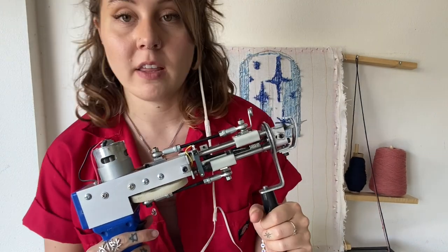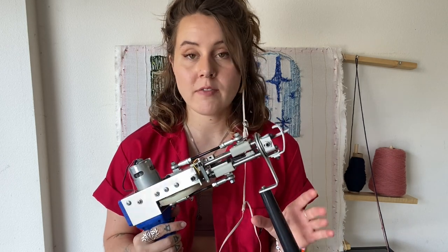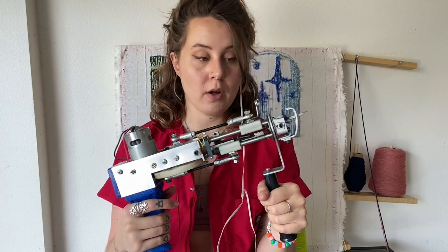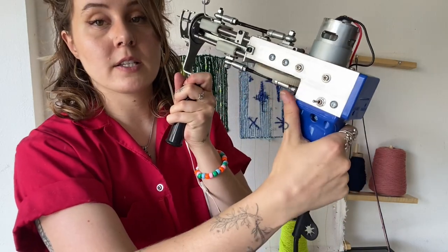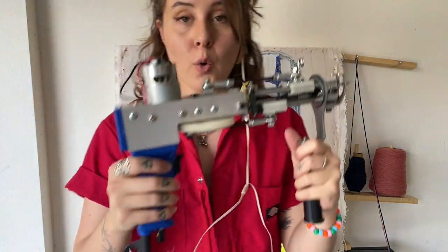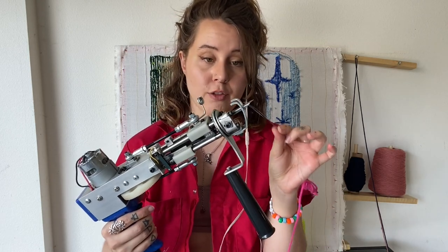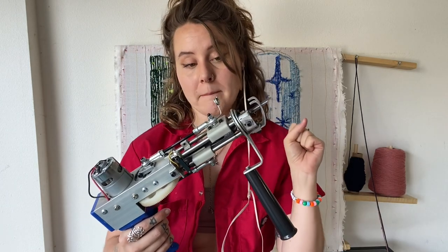Next let's talk about the gun. There are two things to keep in mind as you're beginning: safety and maintenance. You have to remember this is a power tool — a pretty dangerous one, since every time you pull the trigger on this cut pile gun, scissors reach out and snip the yarn. The on-off switch is right here by your thumb. I obsessively turn my machine off when I'm not tufting, and I even unplug it when cleaning or fixing it. You especially want to make sure it's off when threading, because that's where your fingers will be.